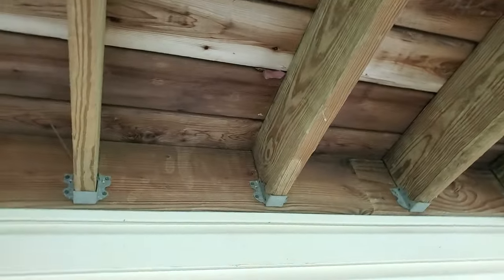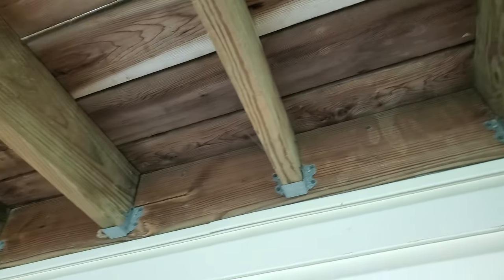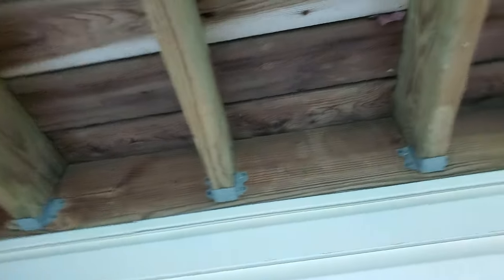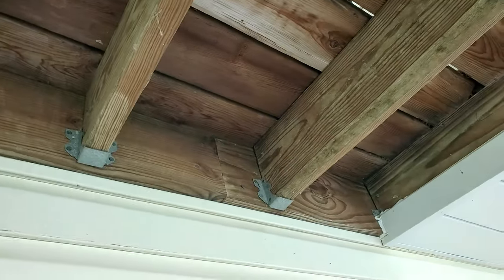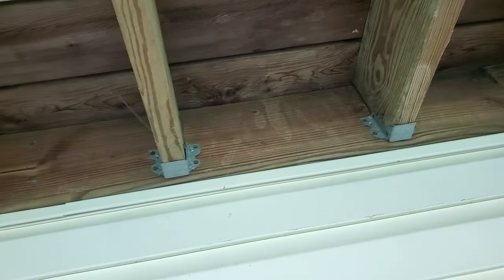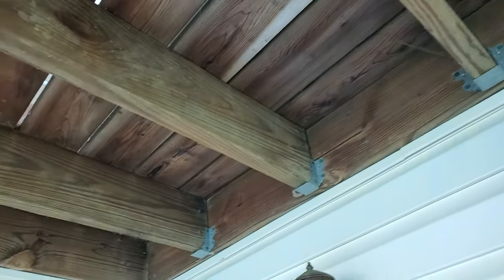But look at my hangers here — look at this. So what do we got here? We got 2x4 hangers. They have 2x6 hangers, they have 2x8 hangers, they have 2x10 hangers, but these people ran 2x4 hangers. Do you think that they make them on purpose like that and we just don't need them?